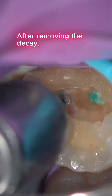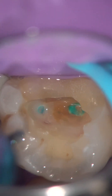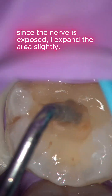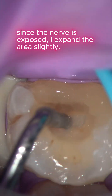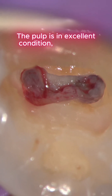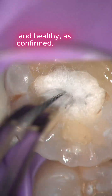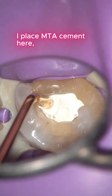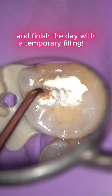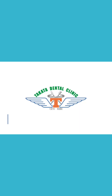After removing the decay, since the nerve is exposed, I expand the area slightly. This is the pulp nerve. The pulp is in excellent condition — alive and healthy. I place MTA cement here and finish the day with a temporary filling.